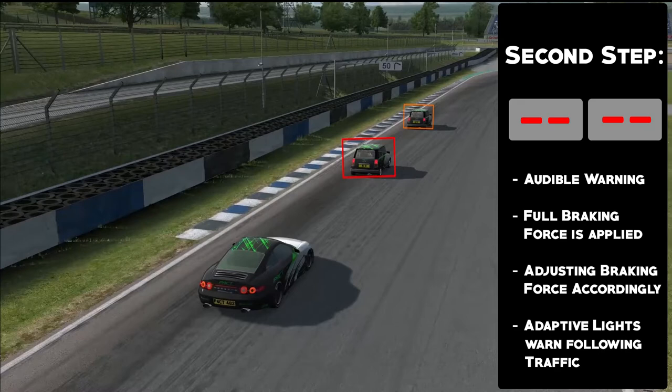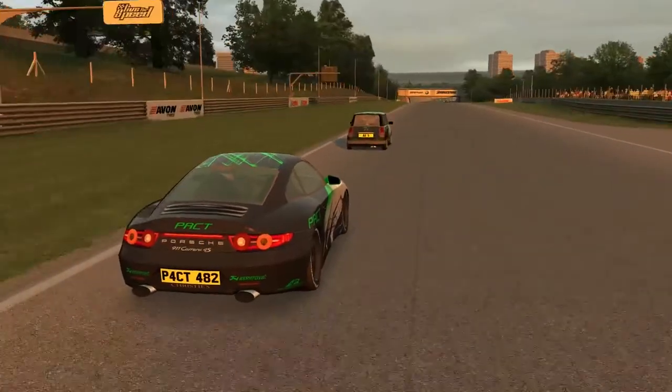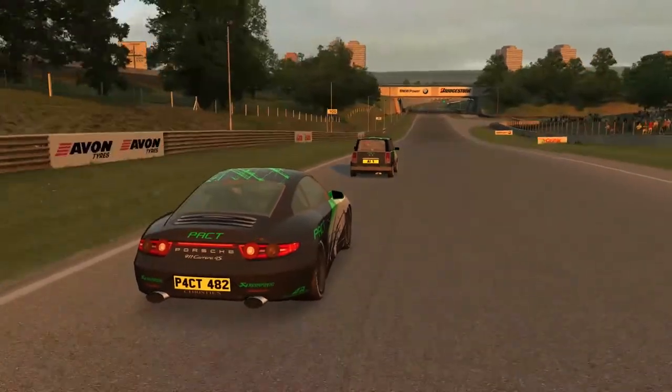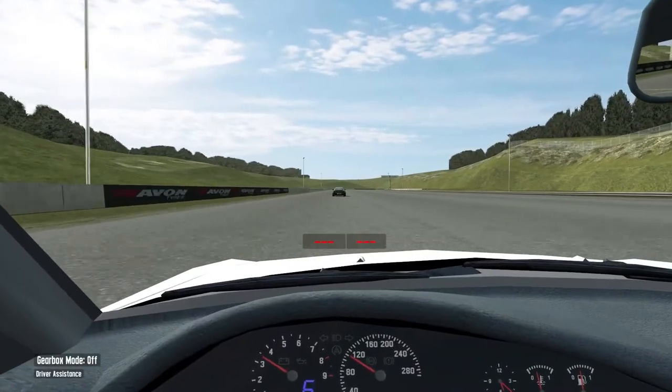During the braking, the car constantly calculates how much braking pressure is necessary to avoid a collision. Within the limits of the system, the car is able to prevent or mitigate impacts with cars traveling in the same direction in the area in front of the vehicle.